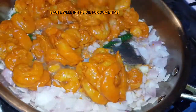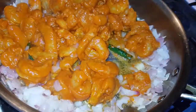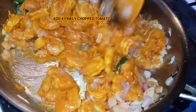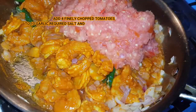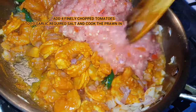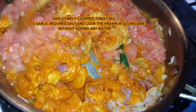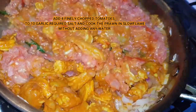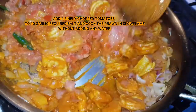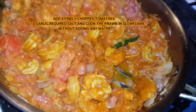Add it to this. Add the onions and tomatoes. We will cook it and add water. We cook it through slow flame for the prawns.